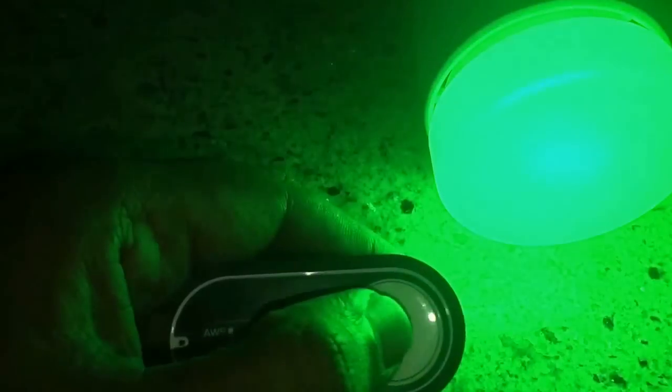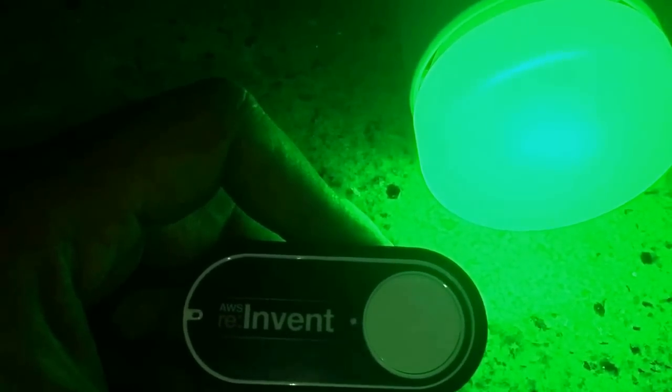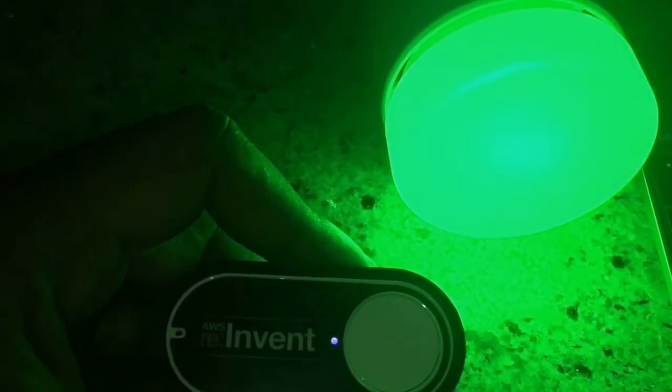I can even press and hold the button for a longer time, which is going to send a long click message to the IoT platform. And then, I'm going to change the color of the bulb from green to blue. Let's give it some time, and it's going to change the color. There we go.